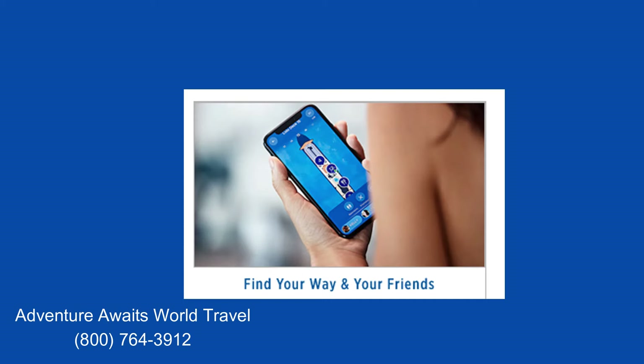One cool feature is that children cannot turn off their locator device, so parents, you'll always know where your kids are on the ship. However, adults are welcome to turn theirs off in case they want some privacy and don't want anybody to find them.